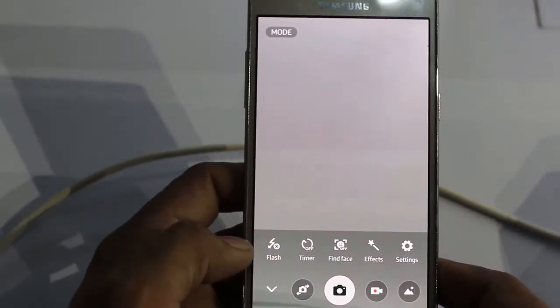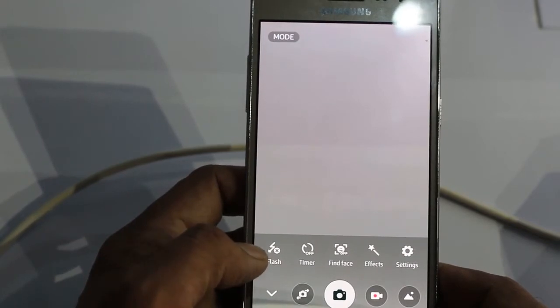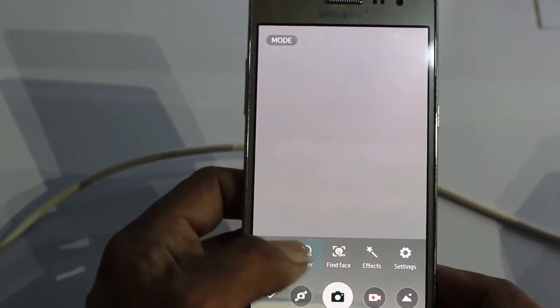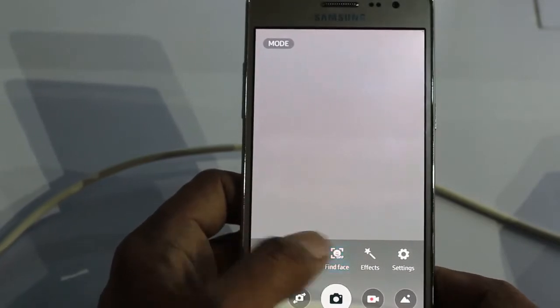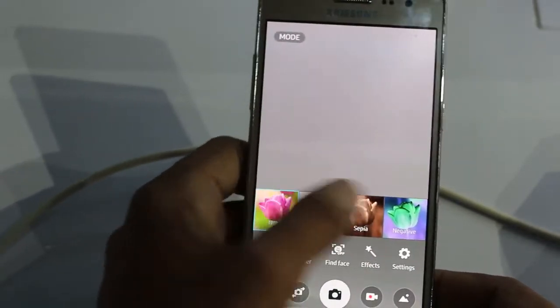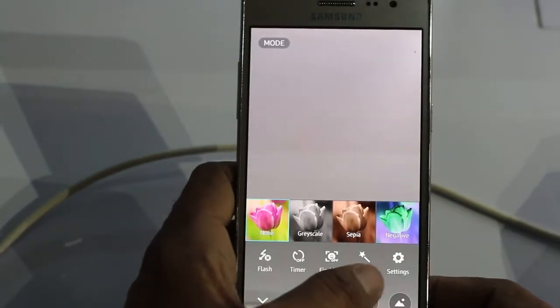There are a number of features that come with this. You can easily turn on the flash, the timer. You can use the Find Face feature to detect faces, disable it, and you can use a number of effects which come with this smartphone.